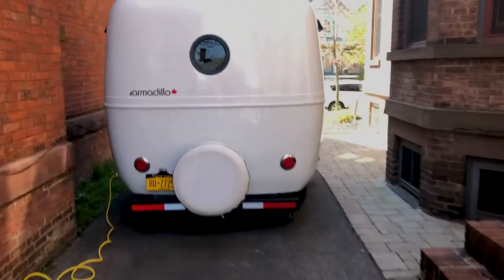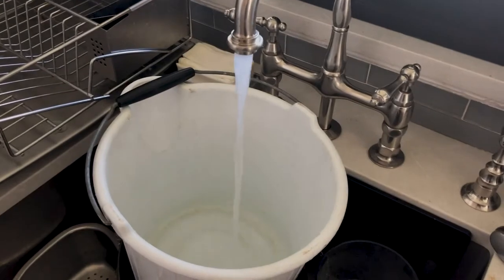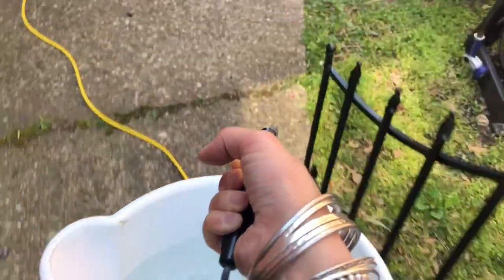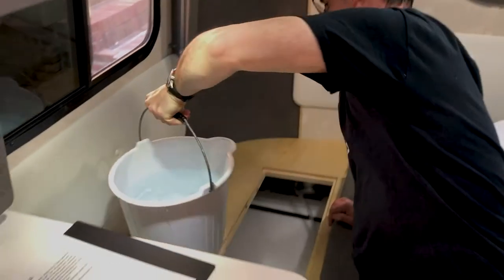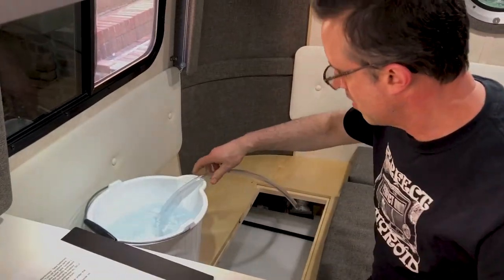So the first thing that we are doing today is we are going to drain the system of antifreeze. When you're winterizing — and we'll make a winterizing video at some point — you have to pump antifreeze through all the plumbing so that things don't freeze. So now we have to drain that. Basically the idea is you fill a bucket with water, stick the hose in there, turn on the pump, and that will bring the water through the pipes and flush all the antifreeze out.